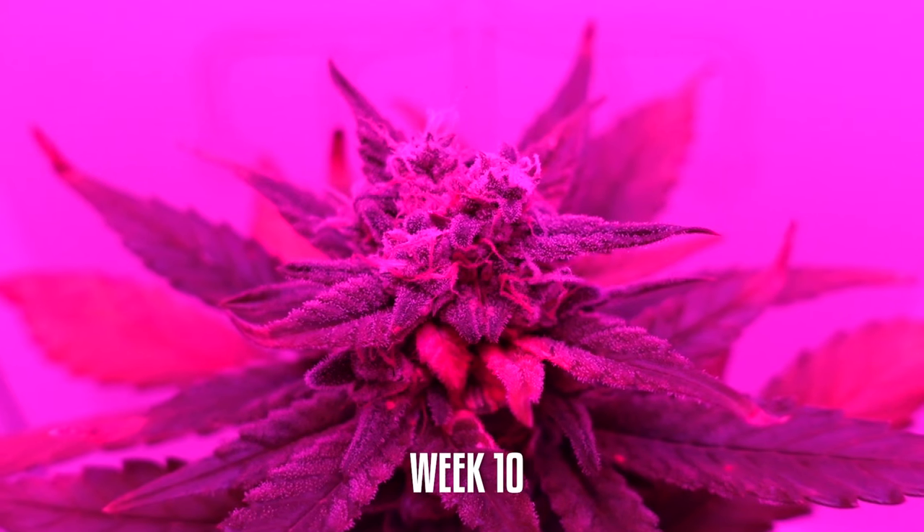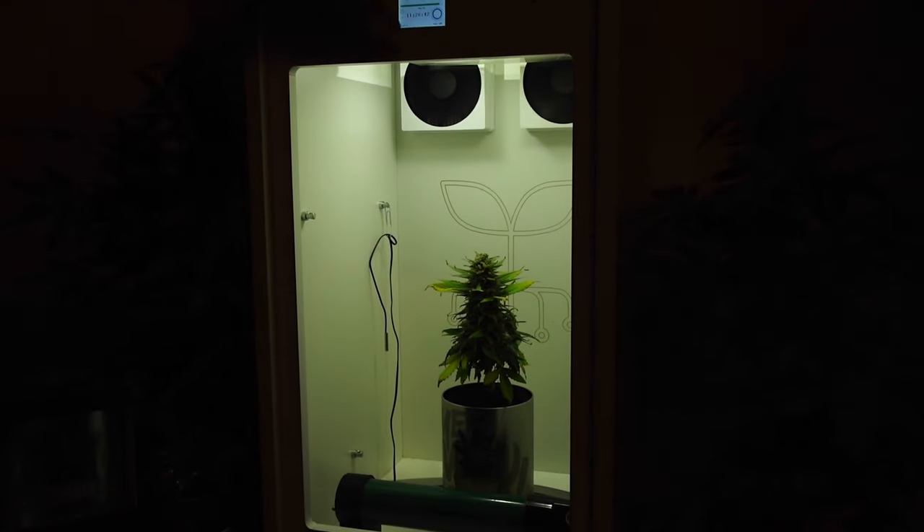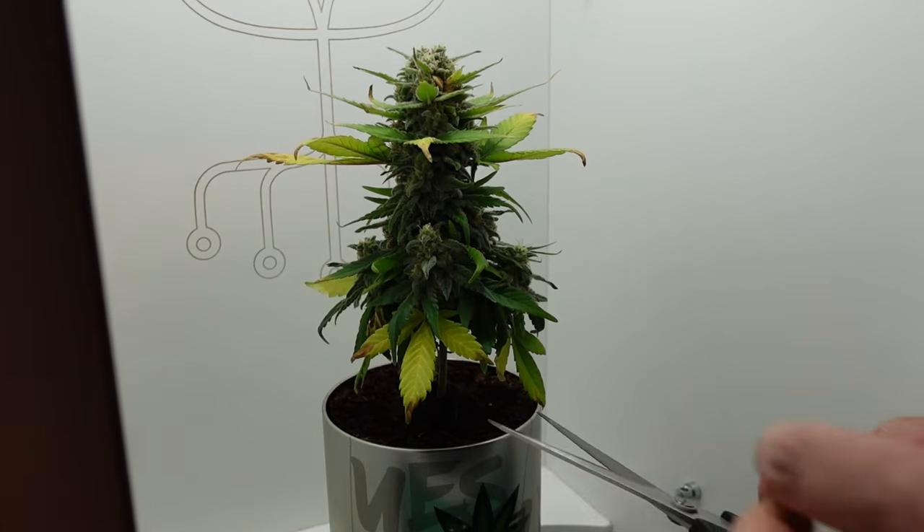Week 10: Harvest. The Fat Banana plant has reached its peak maturity within the mini grow box. We harvest the plant, trim the buds, and prepare them for the drying and curing process.